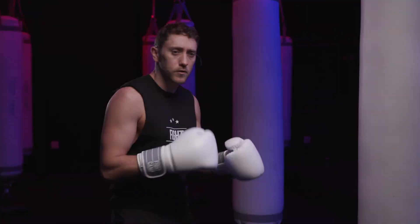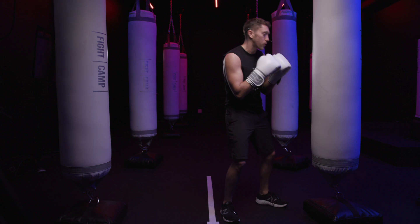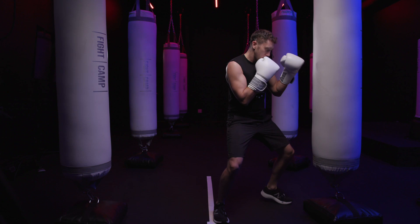Throwing uppercuts to the body on a traditional heavy bag is not too challenging. You sit down in your stance at a very close range — not a long range stance like you would if you were throwing a jab and longer range punches. You sit very close, like you're on the inside. You drop your hand if you're going to throw that rear uppercut and you drive the punch directly through your hips, landing at about body level on the bag.